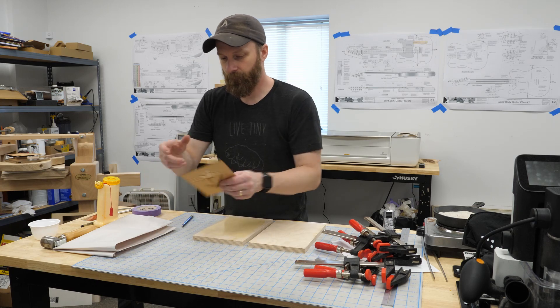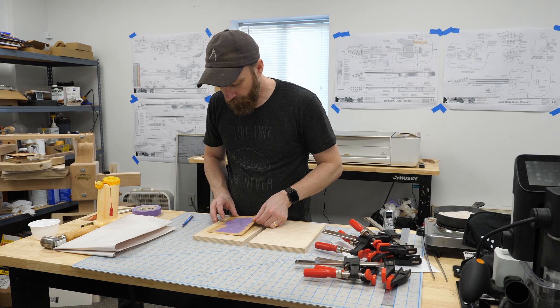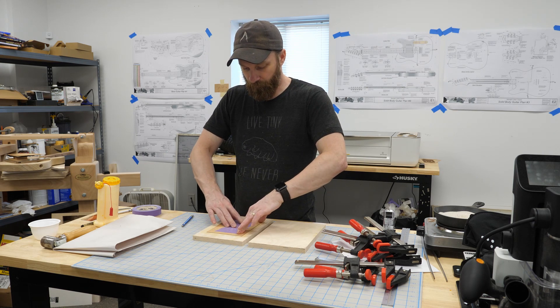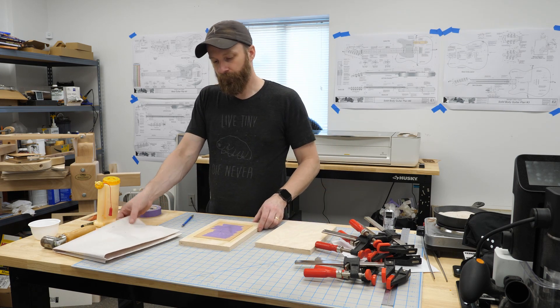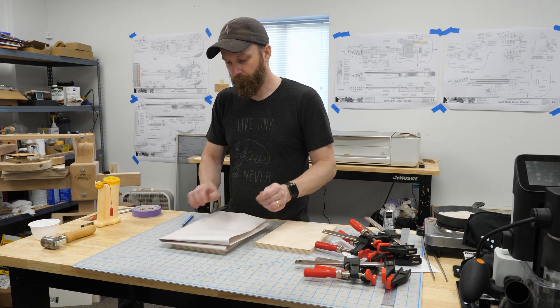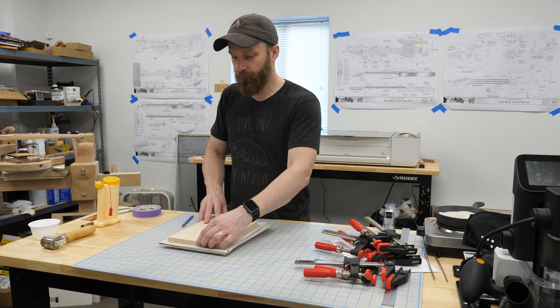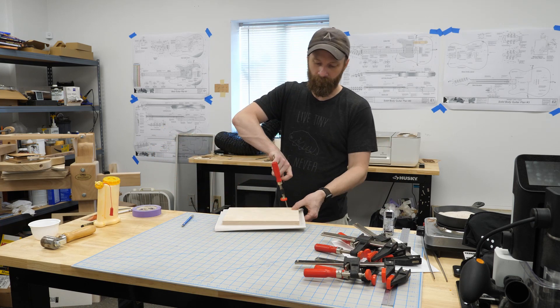Once the piece is laid into the glue, you want to get the clamping pressure applied as soon as possible because the veneer will curl from the moisture in the glue. Some folded-up newsprint will not only prevent the clamp from gluing to the piece, but it will also help take up any differences in the thicknesses of the veneers.